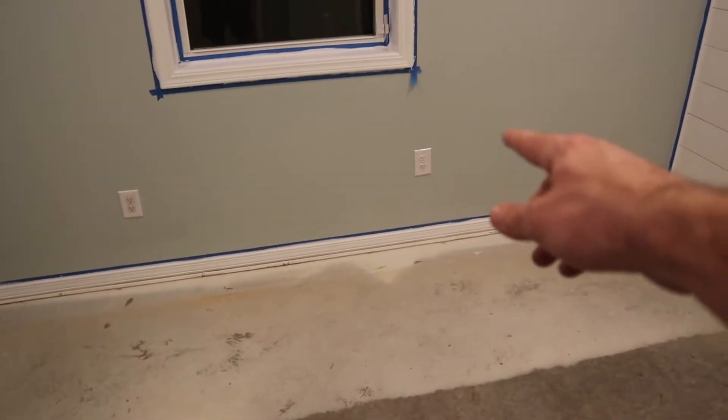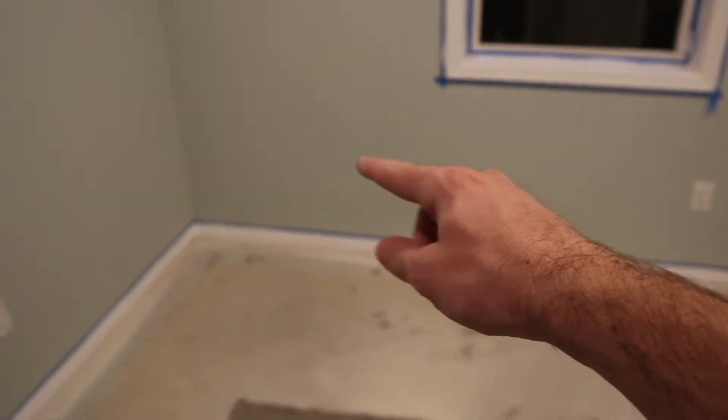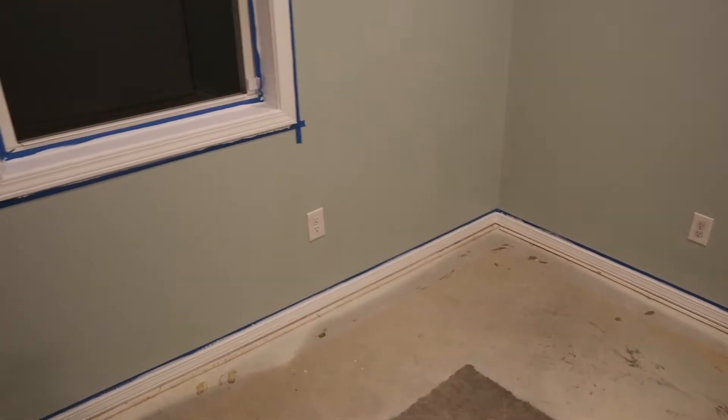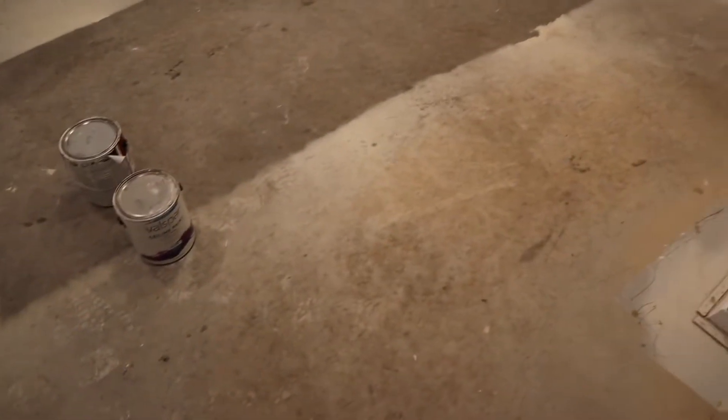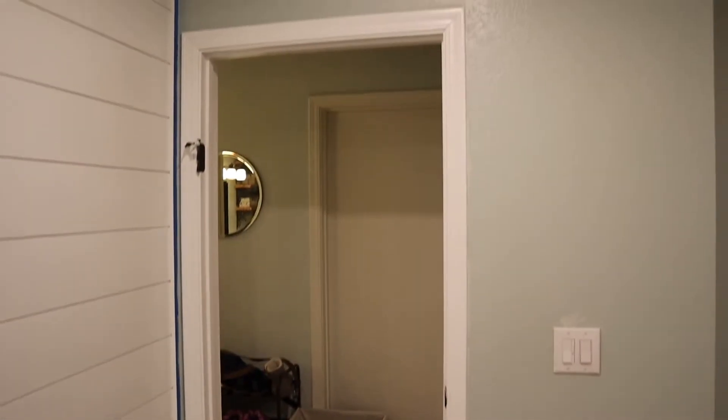Also all the baseboards here. We replaced all of these outlets — they were like a cream color — with a nice bright white and some new face plates, so those all look a lot newer. We of course tore out the old carpet and cleaned up all the mess from the dog dirt. We also took the door off its hinges because we decided to just get a new door to put here.